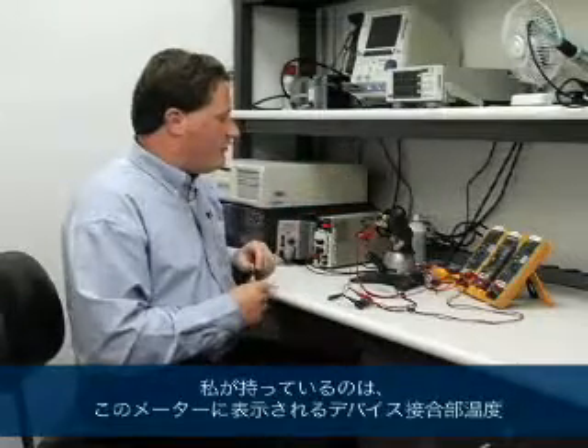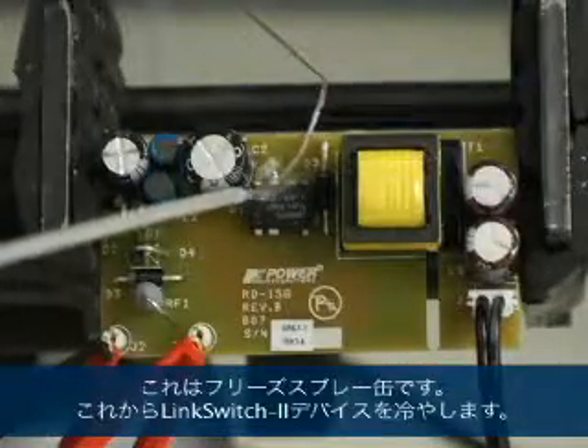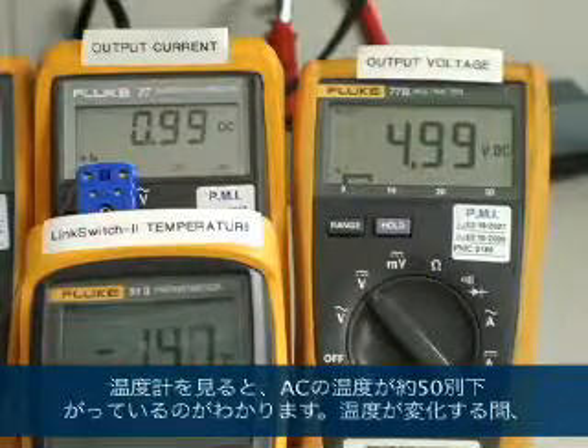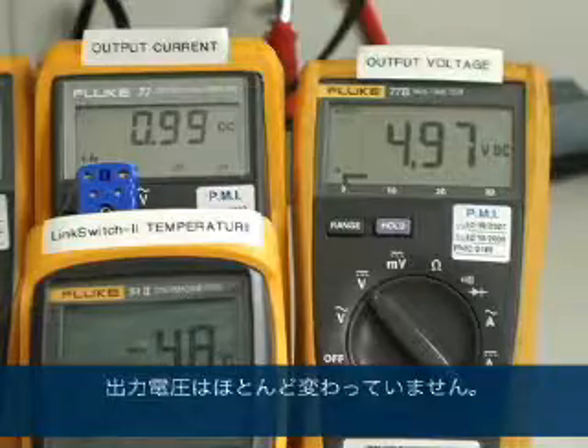For this last test, we're going to show how accurate LinkSwitch-2 is with temperature. I have a thermocouple monitoring the device junction temperature, displayed on this meter. I have a can of freeze spray — and I'm going to use it to cool down the LinkSwitch-2 device. On the thermometer, we can see we've reduced the temperature of the IC by approximately 50 degrees C, and during that change in temperature, the output voltage has not changed.